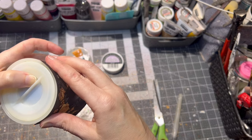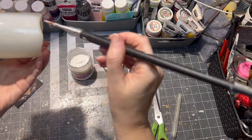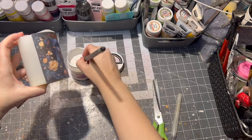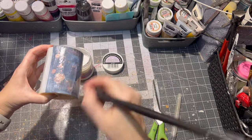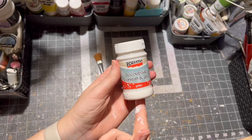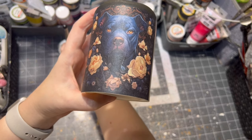Making sure it fits the candle, and after I was satisfied with how it lays down, I just glued it with more decoupage glue all over, making sure there is no excess glue — because excess glue will dry white, not clear. I did the same process on the other side of the candle.